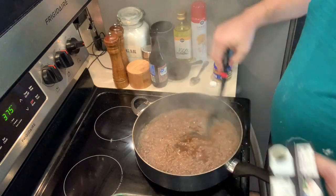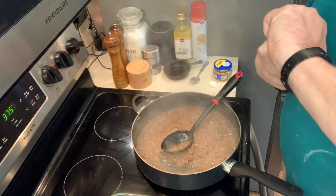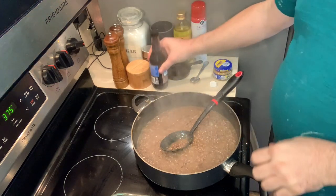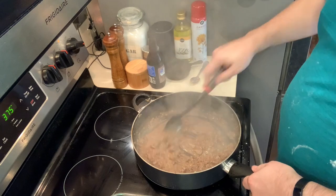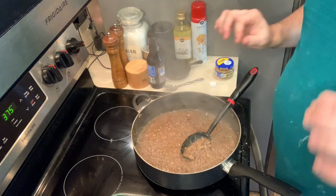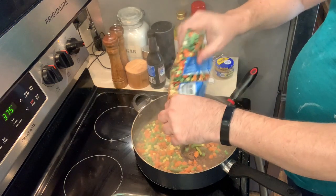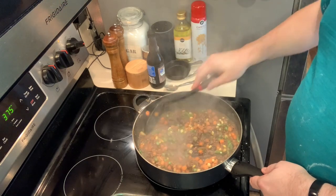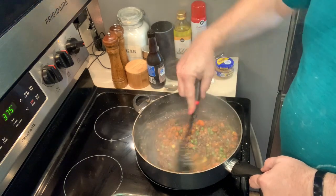While it's cooking away on medium heat, I'll add just a little bit of Worcestershire — about half a tablespoon. Then I'm going to use a regular small 12-ounce bag of mixed vegetables. Add those in and stir them through. This becomes the base for your shepherd's pie.